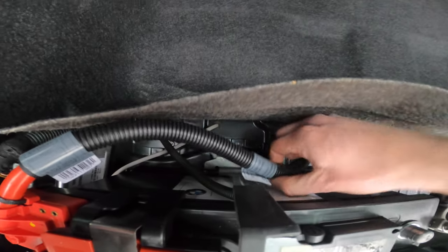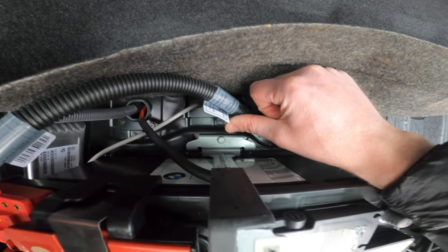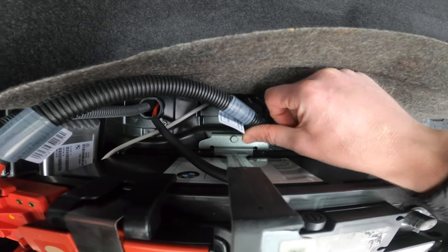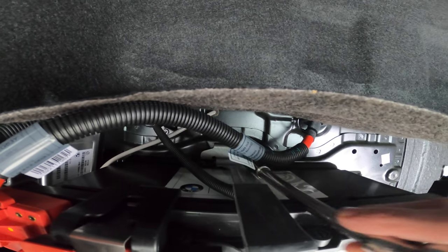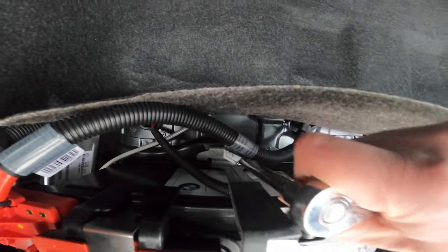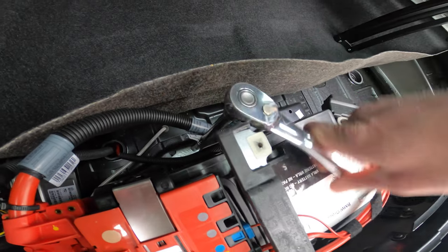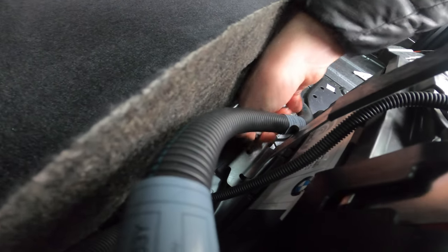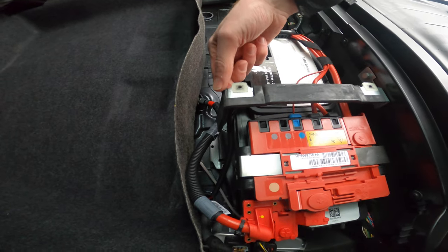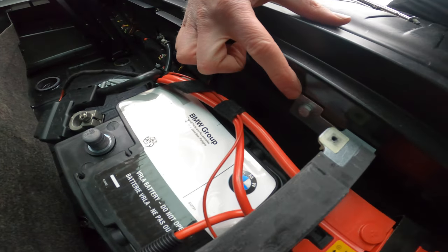If we come around to the back here, there's another 10 millimeter with another battery tie down. Now that this part of the bracket is loose, it's bolted down one more spot right here with one more 10 millimeter.